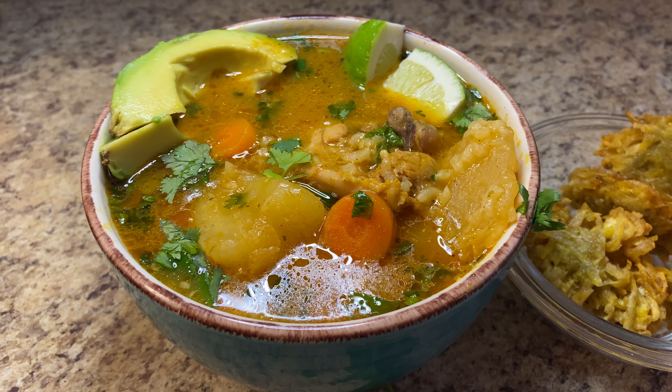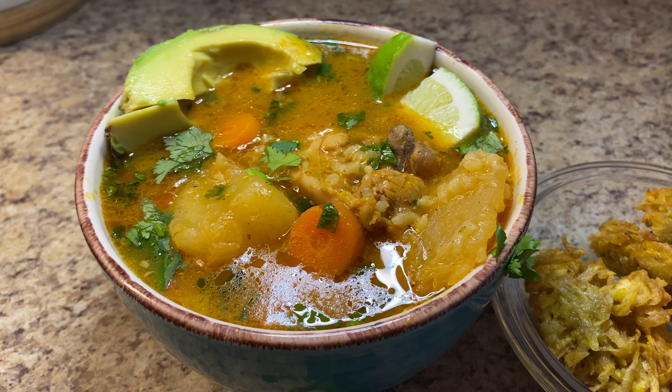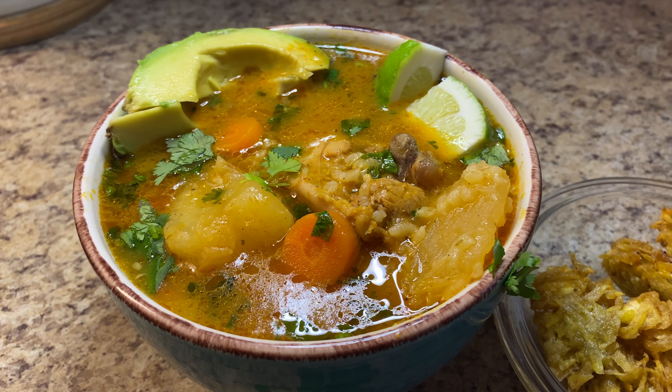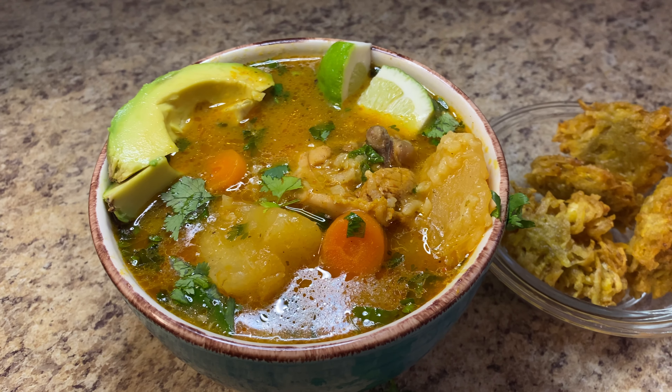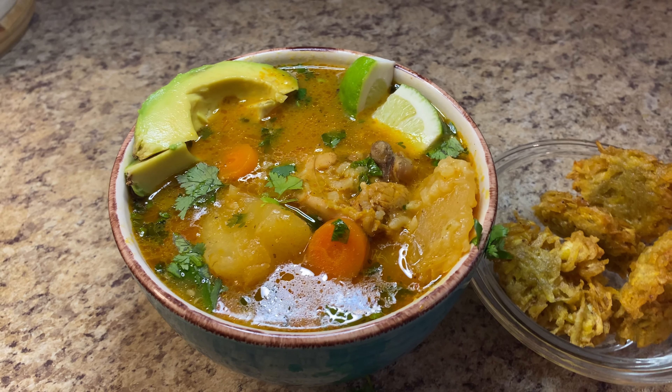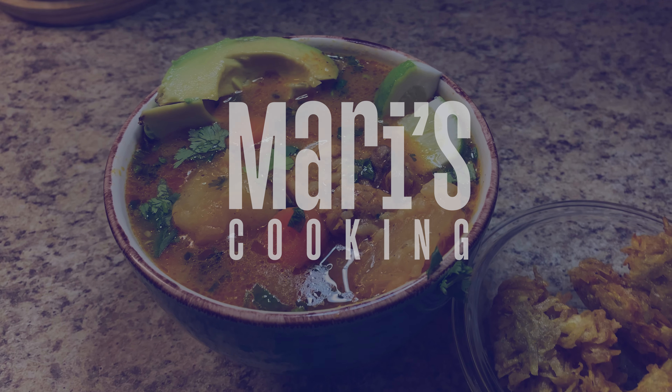Hey guys, welcome back to my channel. For today's video, I'll be making a not-so-basic chicken soup recipe. I'm going to show you how I make asopao de pollo. Asopao de pollo is a very rich and hearty Puerto Rican soup that is extremely comforting on chilly or rainy days. So let's get cooking.